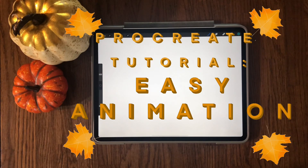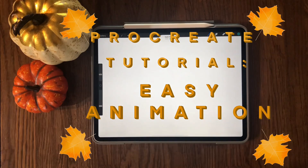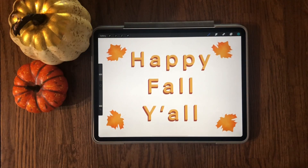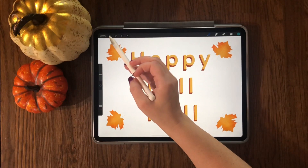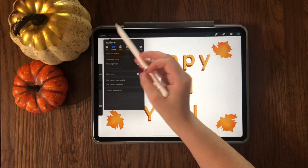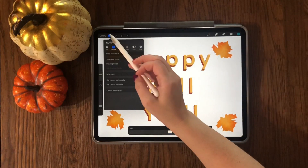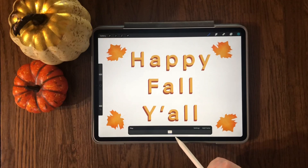In this video I'm going to show you an easy way to get started with animation in Procreate. I have made this scene here with fall leaves and saying 'Happy Fall Y'all' and we're going to animate it. First, select this icon and then select Animation Assist — it will then display Animation Assist down at the bottom of the screen.